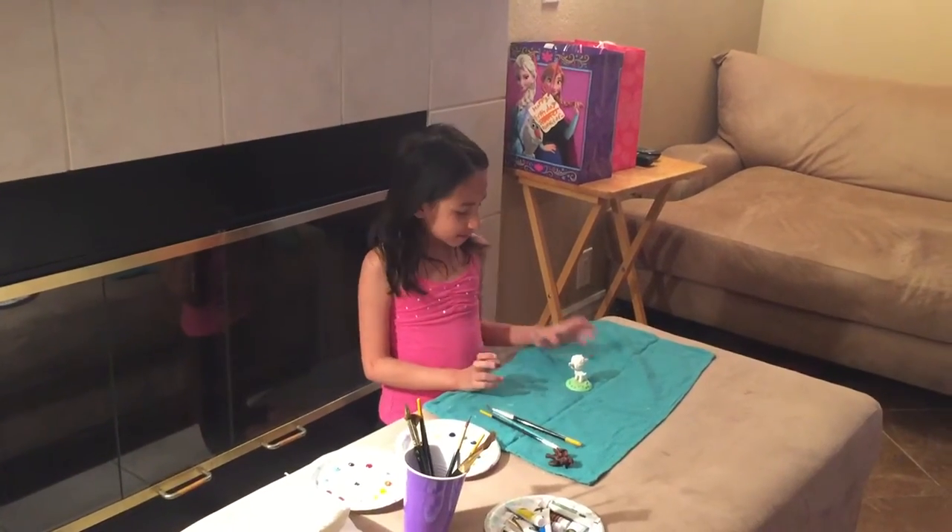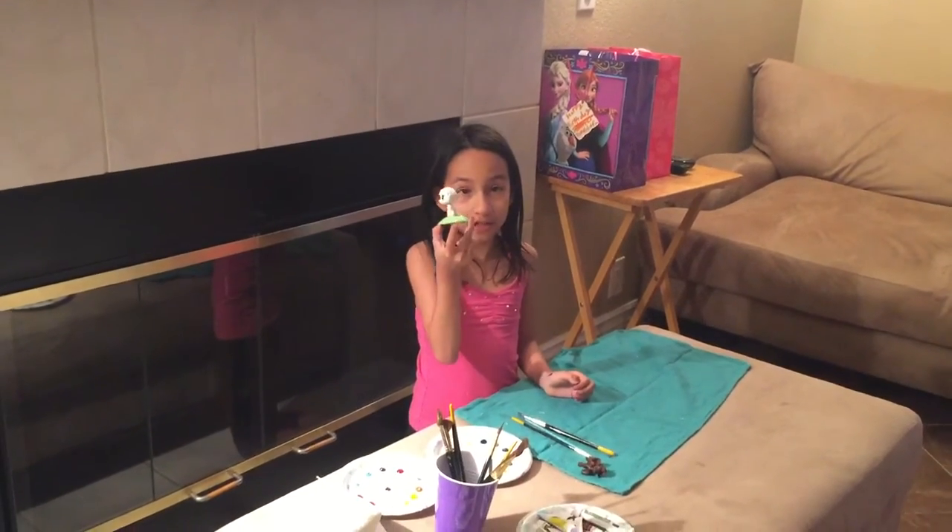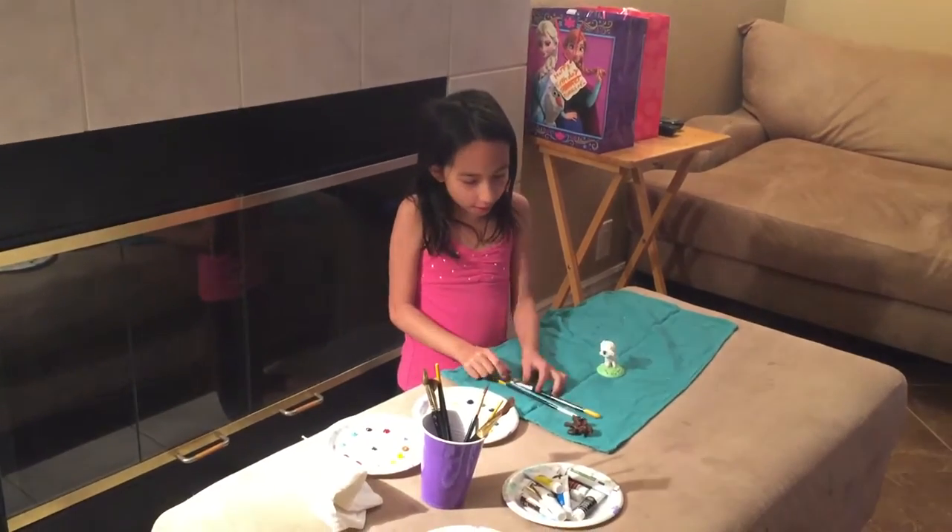Hey guys, today I'm going to be customizing my little LPS sheep into a rainbow sheep. So let's get started.